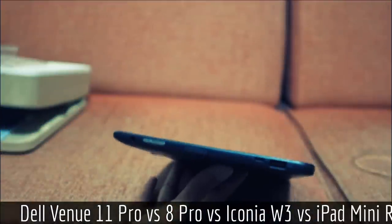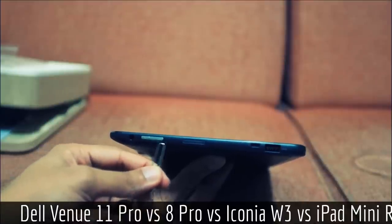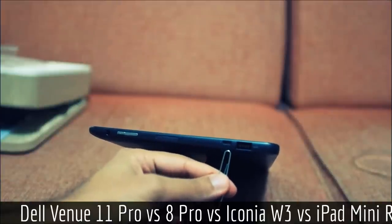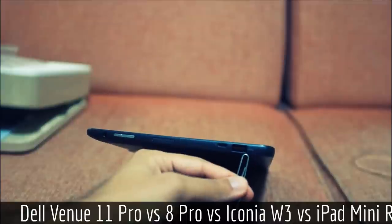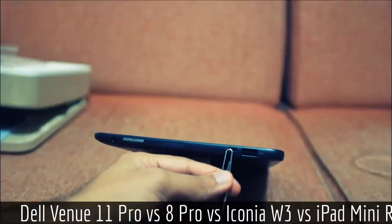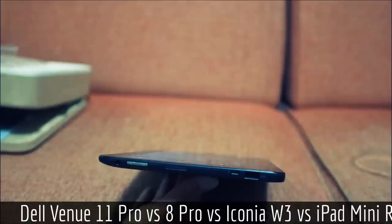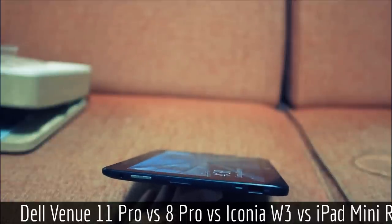Going around we have the audio jack, a volume up and down switch, another speaker, and the charging port — which is actually a micro USB, which is very good — and a super speed USB 3.0 port. I've tested this port and tried to plug in a small dongle, but unfortunately it does not actually conduct any data. Sorry to shoot down any hopes there.